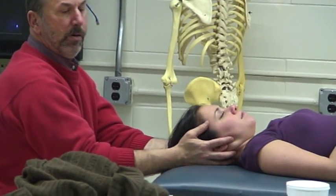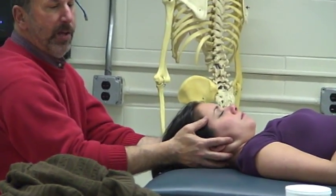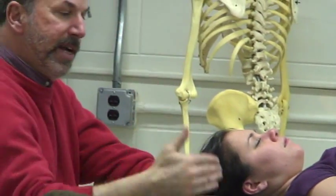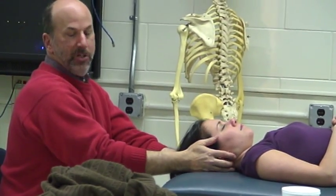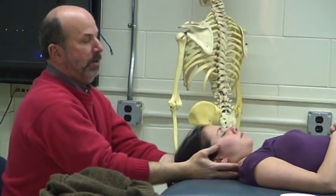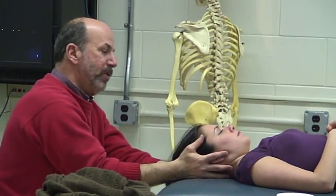Rotation, side bending, flexion and extension. What you'll find is that generally the dynamic neutral will start to approach the anatomic neutral as they respond to this technique — they will start to line up better as the muscle tension is addressed and released.